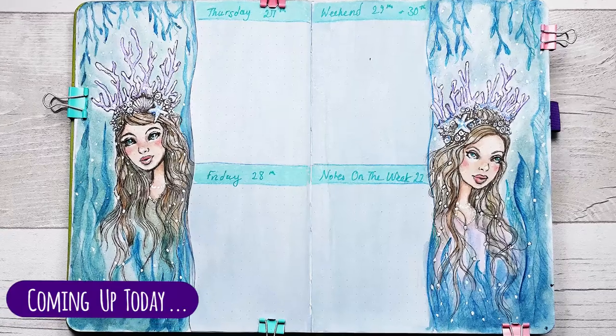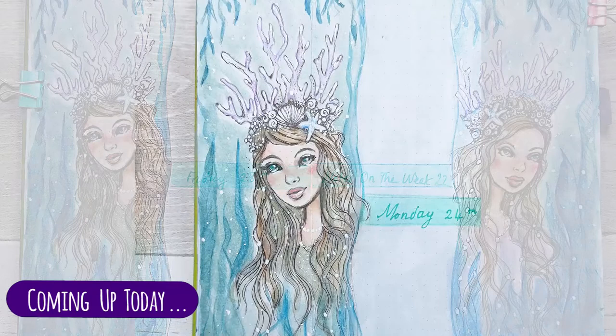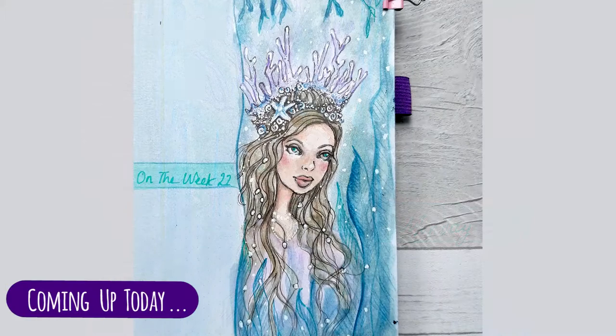Hi everyone, it's Sam back with another Bullet Journal Weekly. This week we're creating this beautiful spread with two mermaid queens, complete with their crowns.